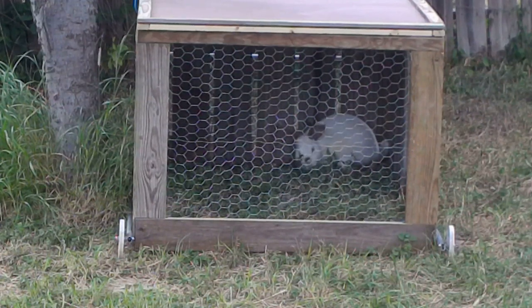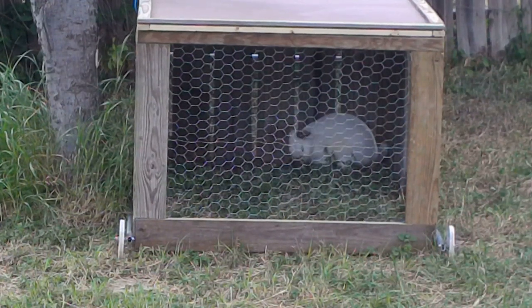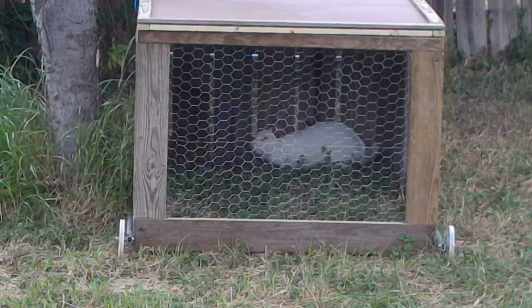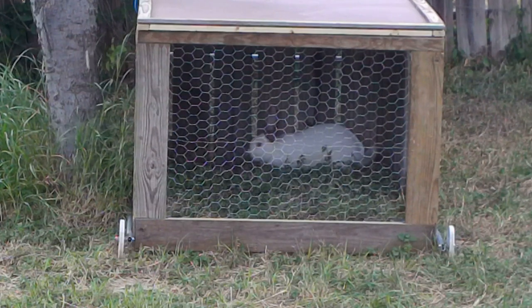Howdy folks! Thanks for stopping in at Dad's Toolbox. In today's video I'll be building my second rabbit tractor using some different materials and carrying forward what I've learned from my first build, so stick around.